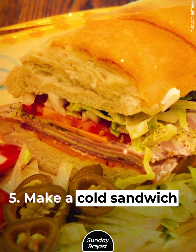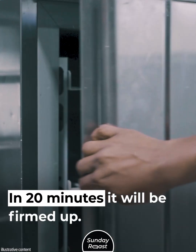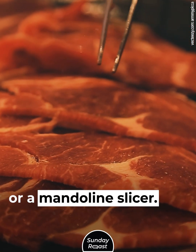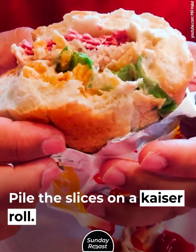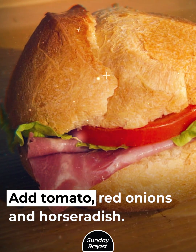Make a cold sandwich. Pop your steak in the freezer. In 20 minutes it will be firmed up. Slice it thinly at an angle with a knife or a mandolin slicer. Pile the slices on a kaiser roll and add tomato, red onions, and horseradish.